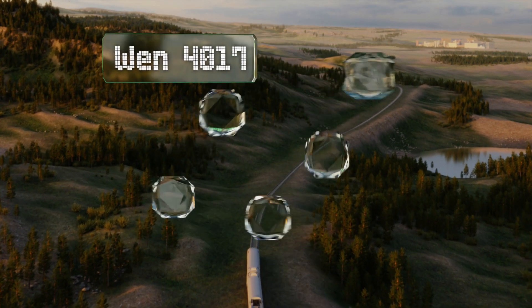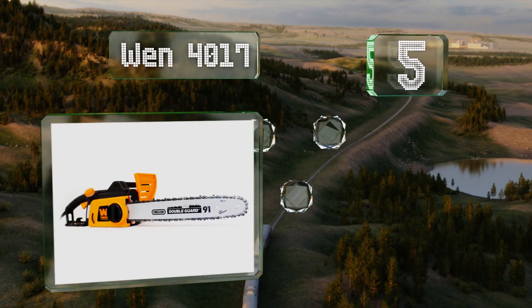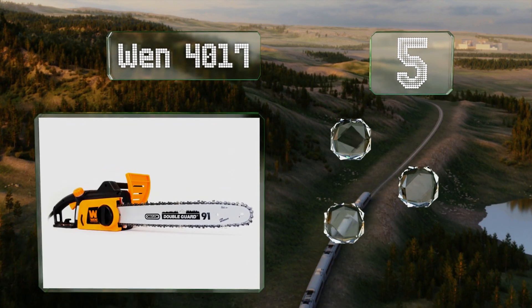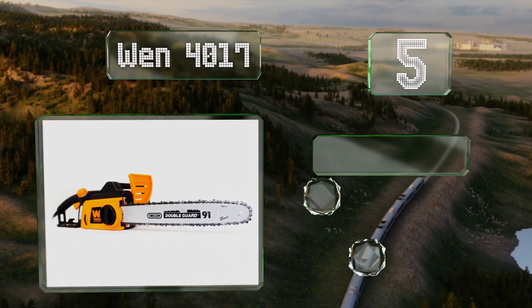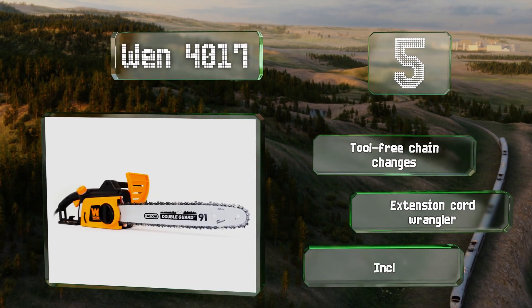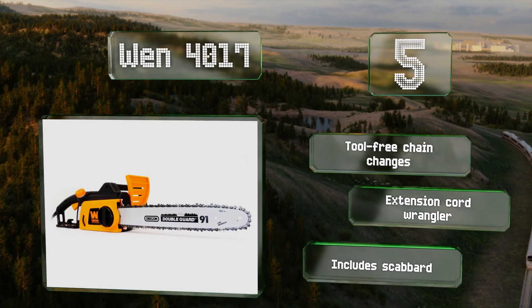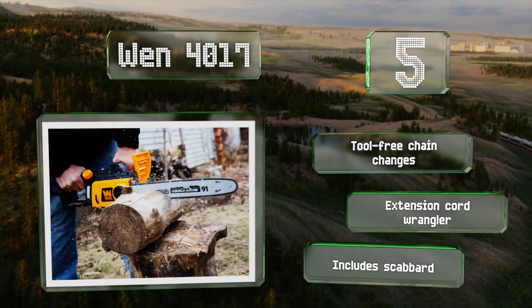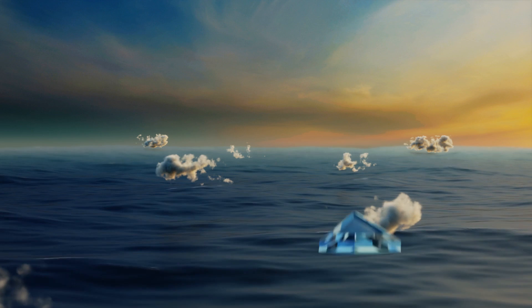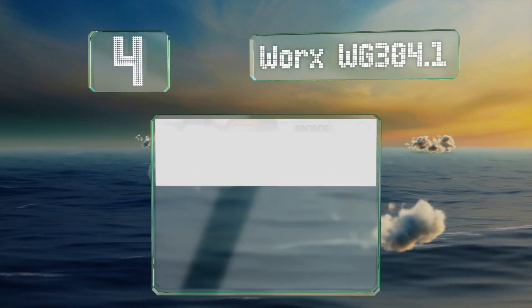Halfway up our list at number five, for those on a budget who still need something heavy-duty, the 16-inch Wen 4017 might be a good option. Its automatic oiling system and lightweight design make it easy to operate and can help reduce fatigue. It boasts tool-free chain changes and an extension cord wrangler, along with a scabbard.